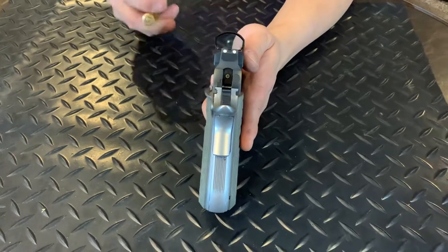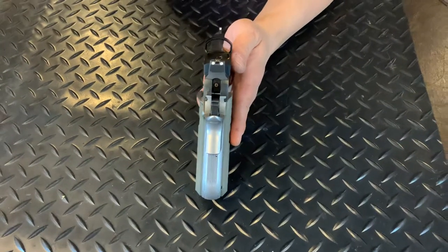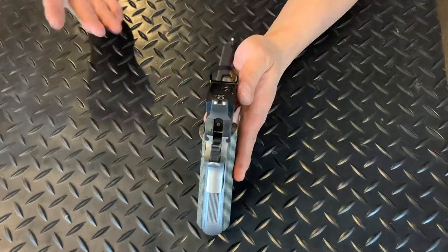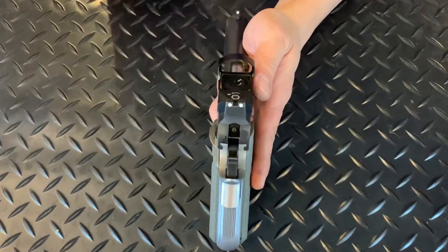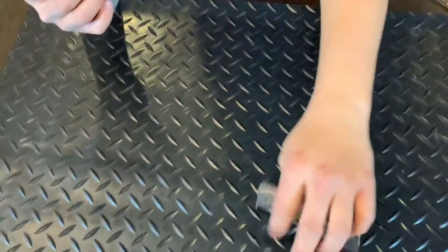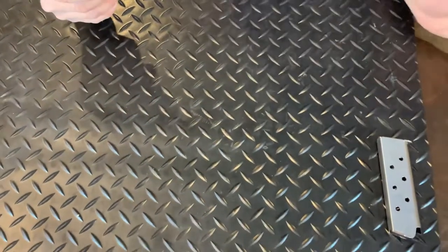I think I have a crooked eye, so we were shooting about four or five inches off to the left at 20 yards. I made some small adjustments and after that it's perfectly fine. This gun came with an 8-plus-1 Kimber factory mag — stainless steel. Love the stainless steel mag.